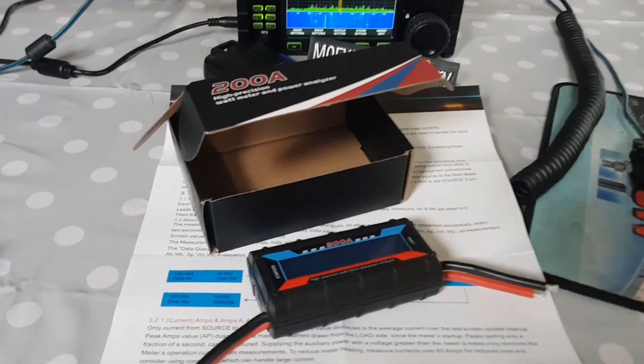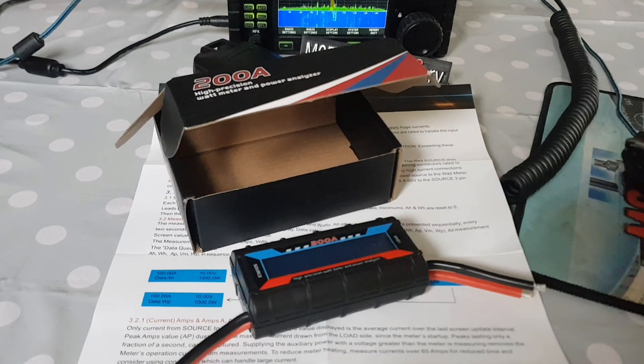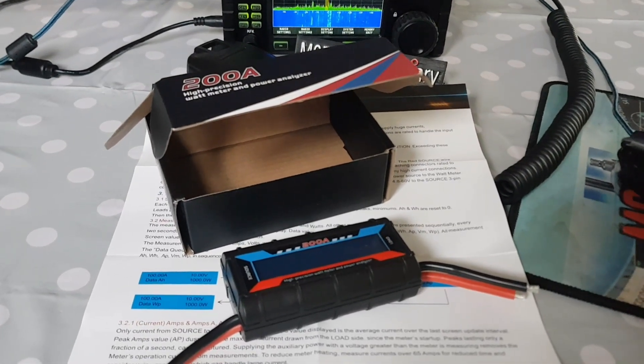They can have different brand names, so let's just test it anyway. We'll do a separate video for the amp draw test. 73.